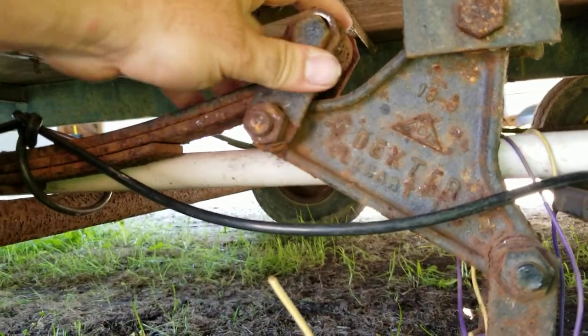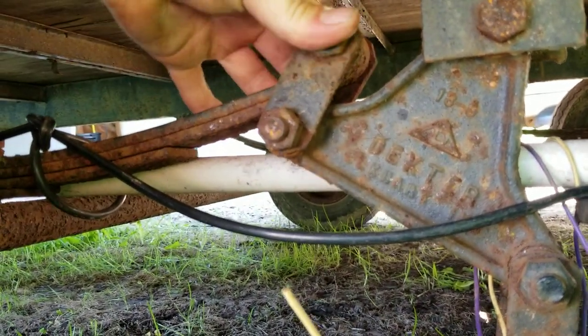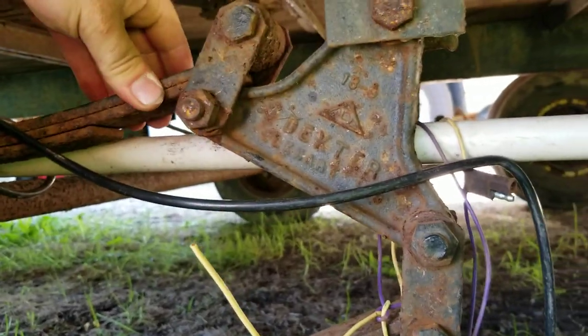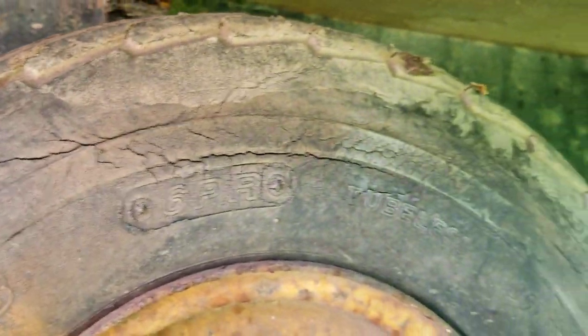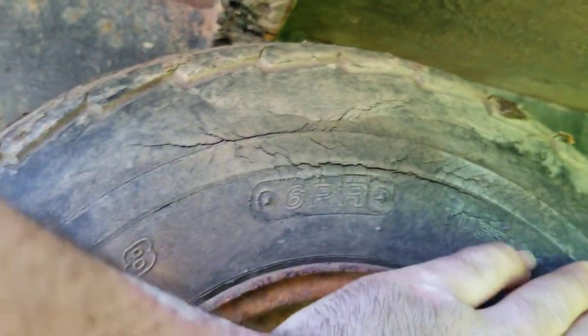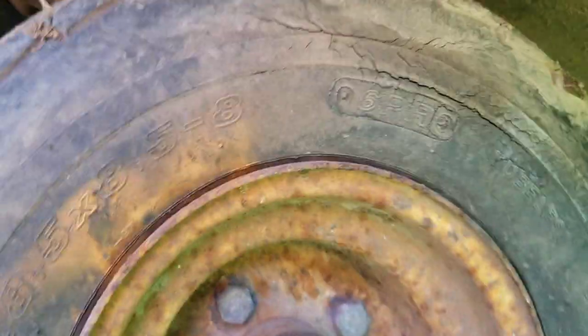Looks like I'll end up doing all these — this whole side leaf spring, I guess. I do have a spare tire for it, as you can see. It's got dry rot. And just this good section here, which I'm sure is where it was parked on.